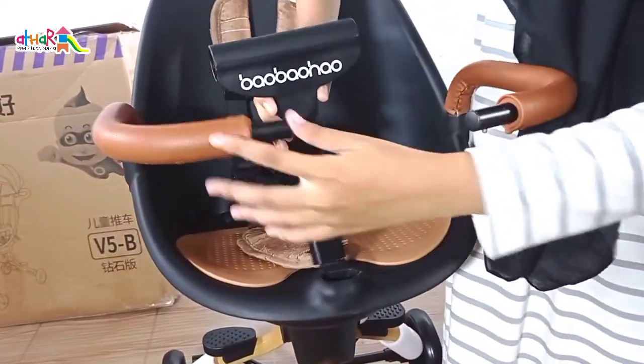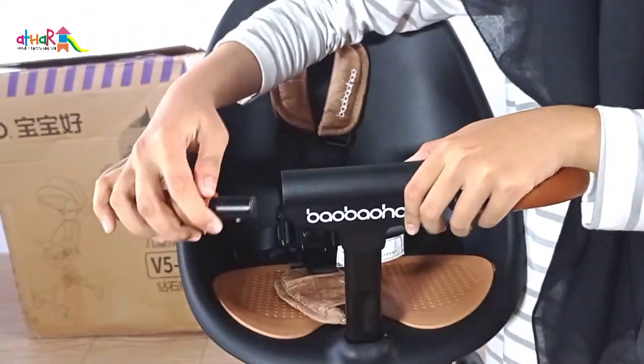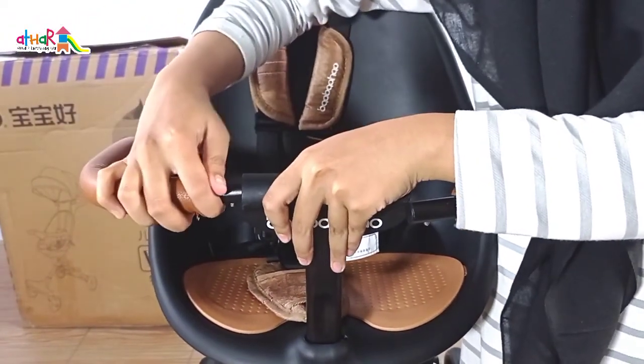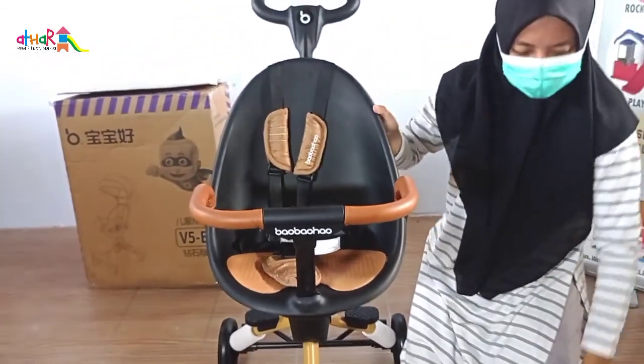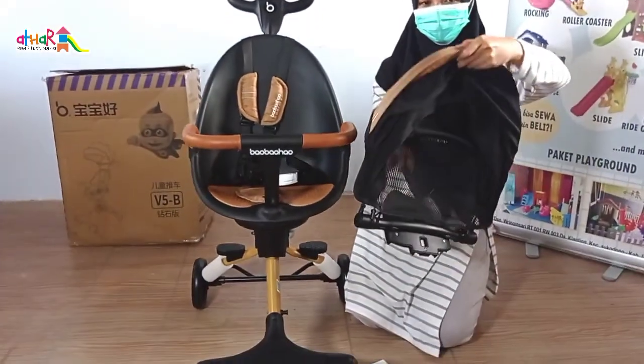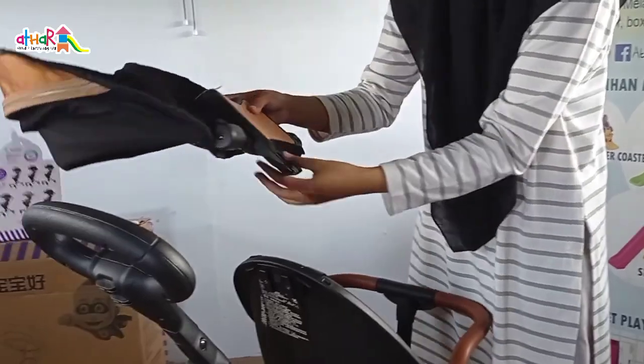Kemudian pasang handlebar depan, dan satukan dengan handlebar kanan dan kiri sampai bunyi klik lagi. Yang terakhir, Mami tinggal pasang canopy seperti ini.